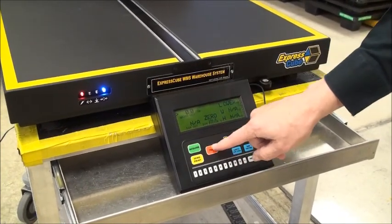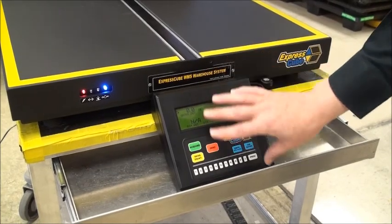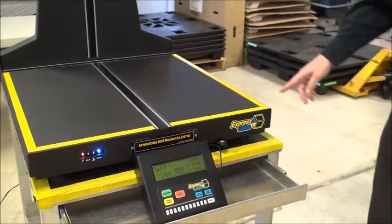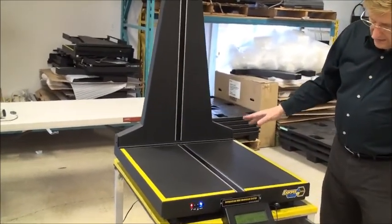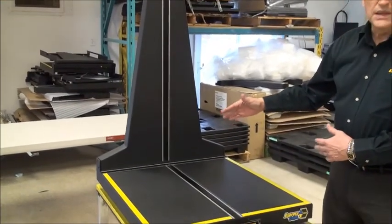We also have a computer control with extra features, but this is a basic controller. You can zero it here, and you can acquire, scan, and print — I'll show you how that works in a bit. You'll notice on the machine there is a yellow border going around the machine.